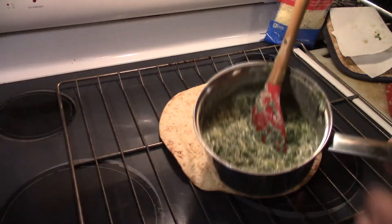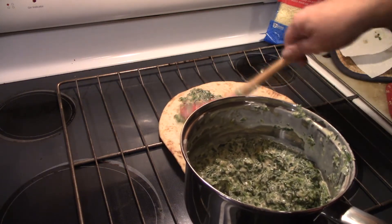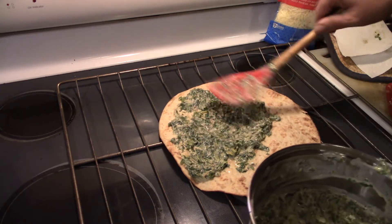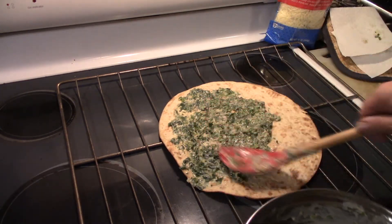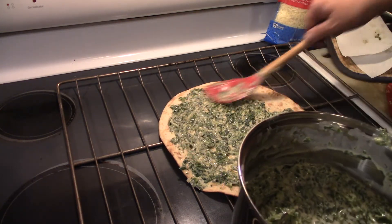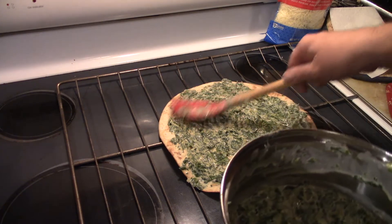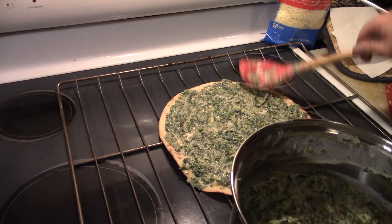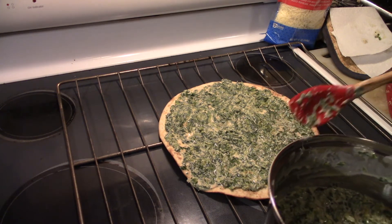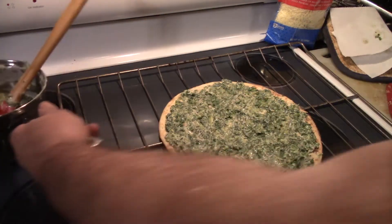Alright y'all, I got that spinach alfredo mix just warmed up enough that the flavors mingle. I'll take a nice thin coating of that with my spatula and spread it all around. Now if you wanted, you could stop right there and bake it just like that — I've done that before and it's really really good. But we're gonna add the mushrooms and everything to it. And I am baking this right on the rack.